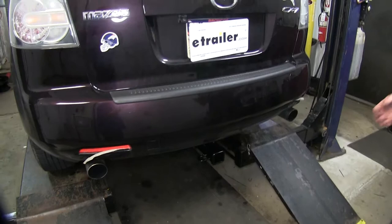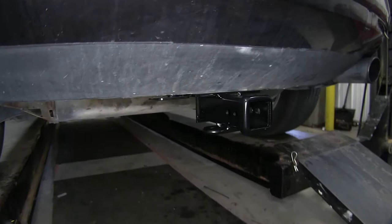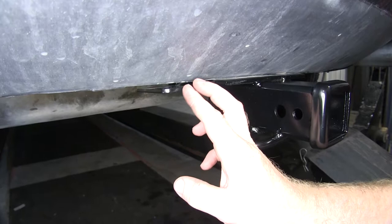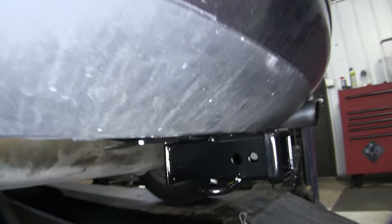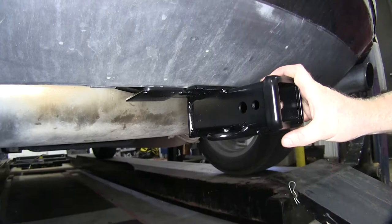Here's what this hitch is going to look like once it's installed on the vehicle. Overall it's pretty well hidden. Really what you're just going to see is the receiver tube, the safety chain connection points, and over here is the bracket that's welded onto the cross tube that's going to allow you to mount up wiring. It's really nice because if you're planning on towing a trailer on a regular basis, that gives you a nice easy access point to get to your wiring and not have to pull it out of your trunk. It gives you a good sturdy location so that you can always get to it easily.